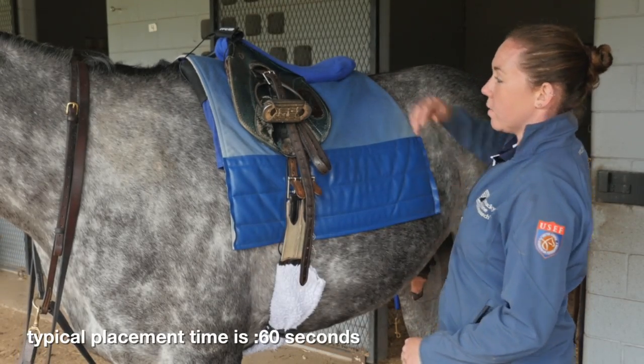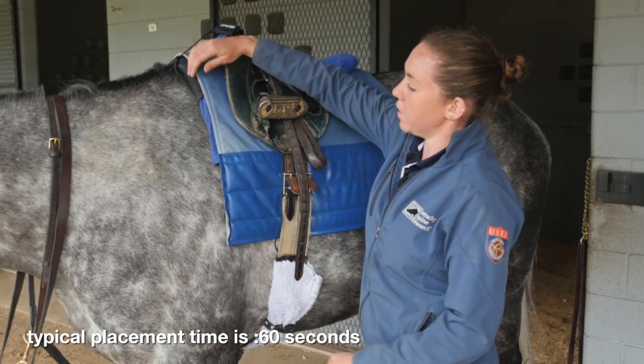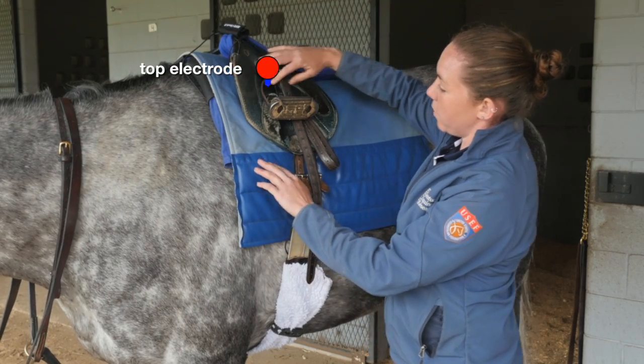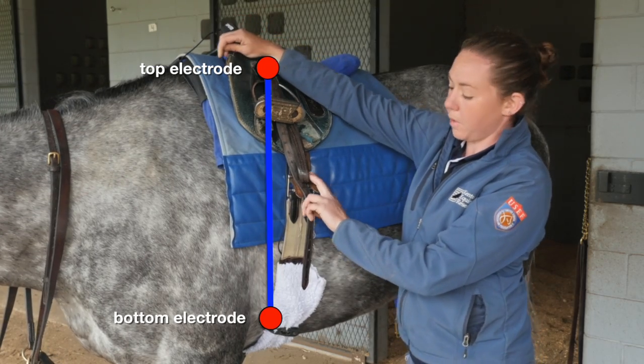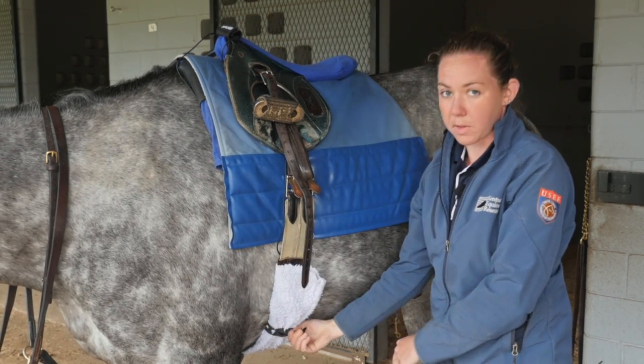In review, we have the transmitter up here, and the top electrode is going to be under everything — under the saddle pad and the saddle — pretty much right here under the saddle where the weight of the rider will be on it. Then the bottom electrode comes down under the saddle and connects to the girth here with the rubber around the girth.